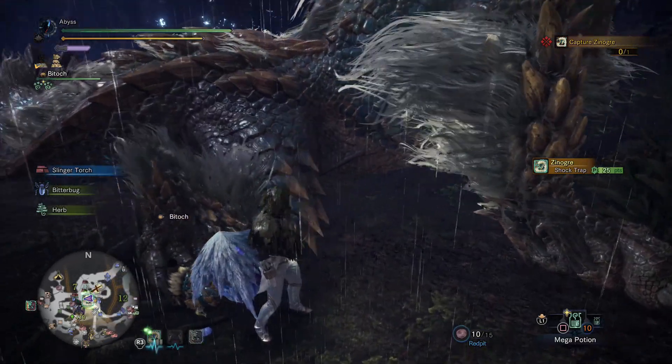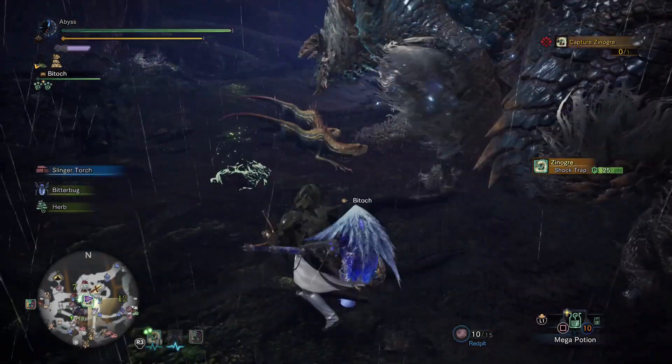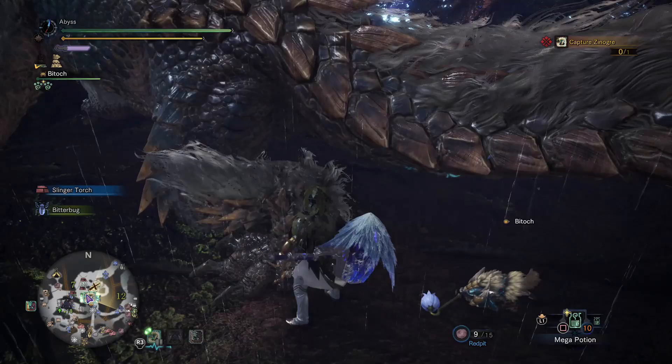You can easily tell that the fur will always be above your head. Then look at the knee — you can see one, two, three, four tan spikes coming out of the knee. We're going to use that as a reference too. In this picture we're looking at the left leg.